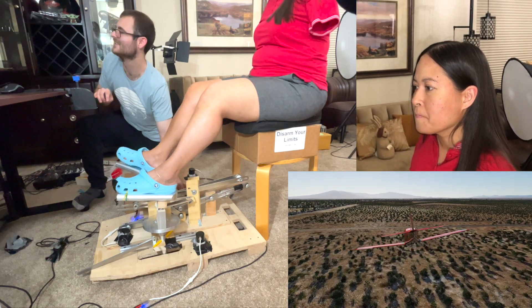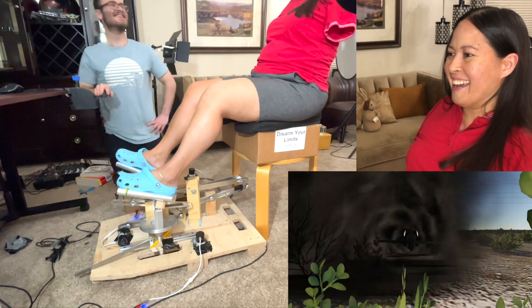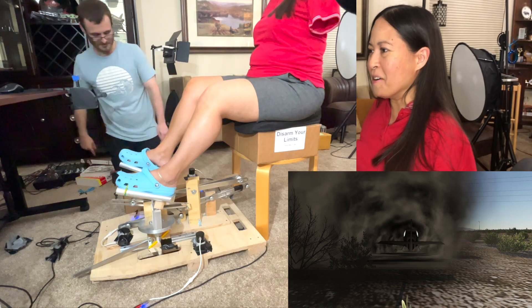Okay, toes up, toes up, toes up, flare, flare, flare, flare. Oh, we did it! Hey, hey, hey! So close. Good job, that was so cool.